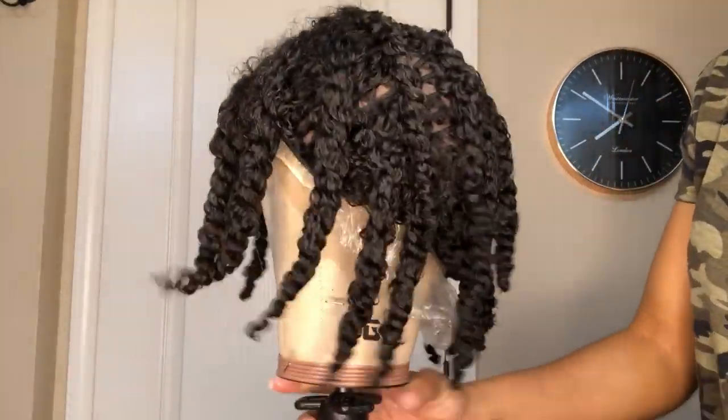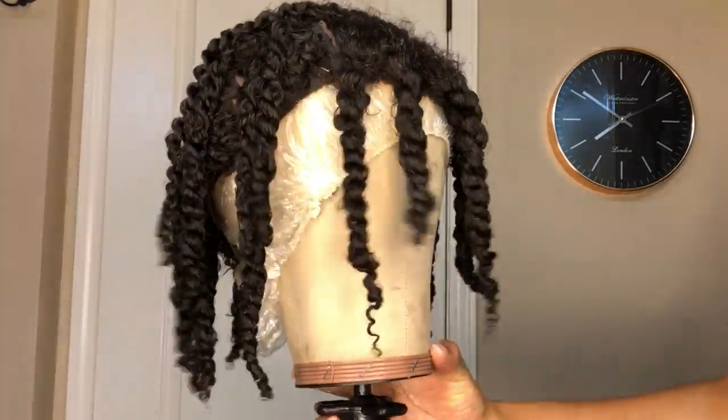I am all done twisting the unit and this is what it looks like. Now I'm going to let this air dry overnight and I'll be back.